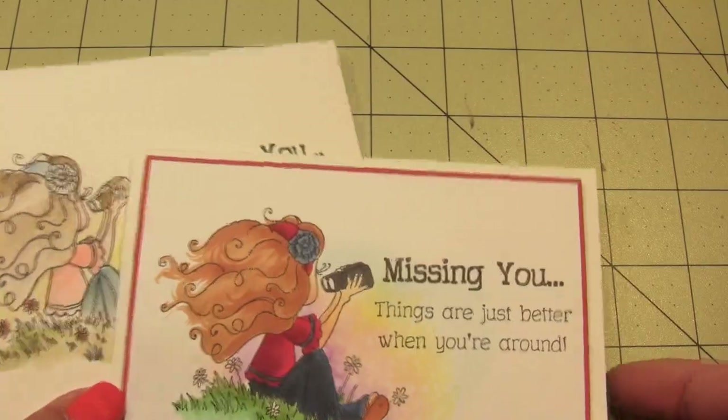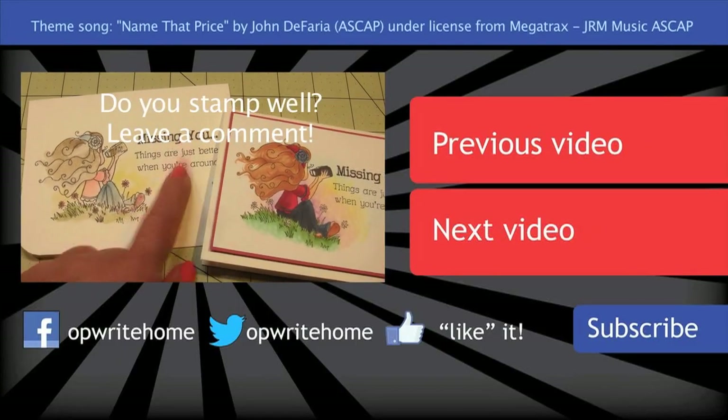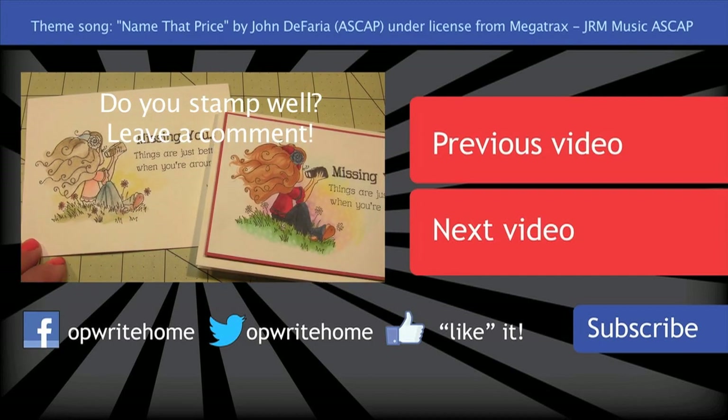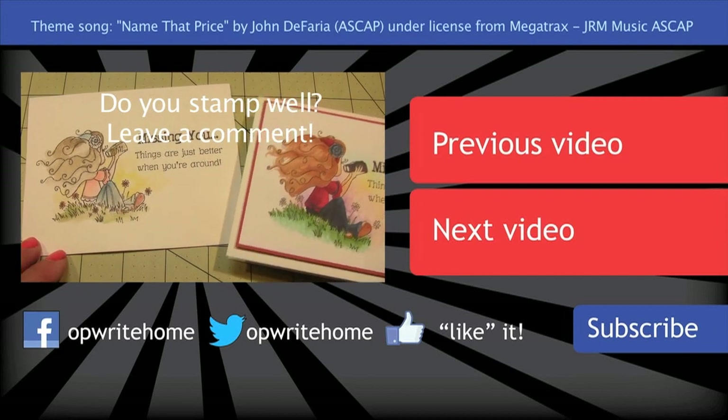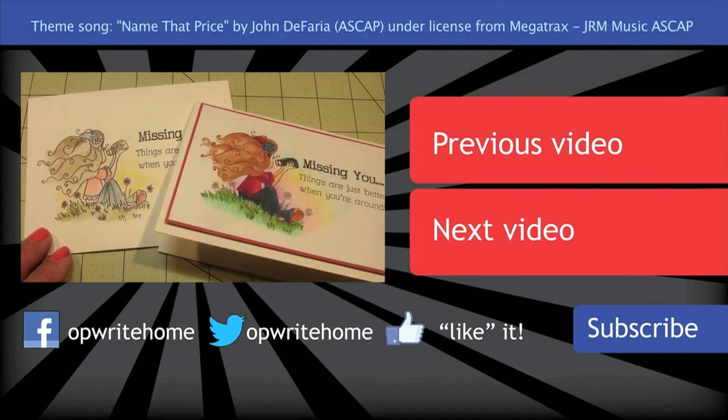I just wanted to share those with you and let you know that you can do one-layer cards if you're very good at stamping straight — I don't do them that much because I'm not. Anyway, I will see you guys tomorrow. Have a really great day, bye now!